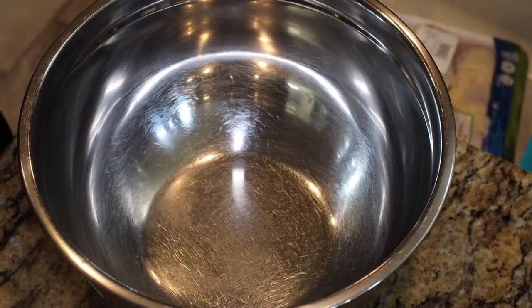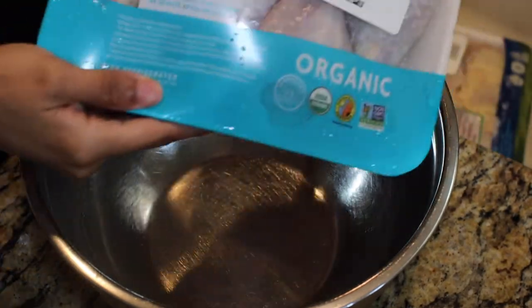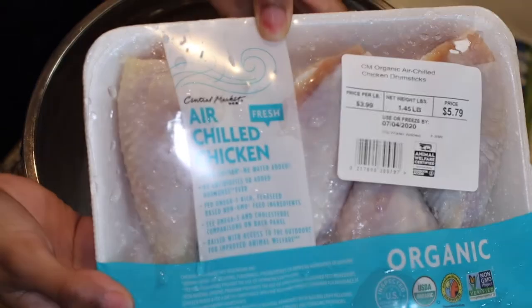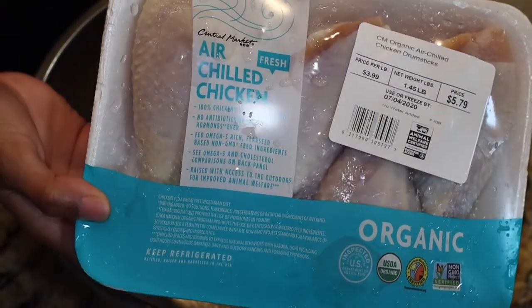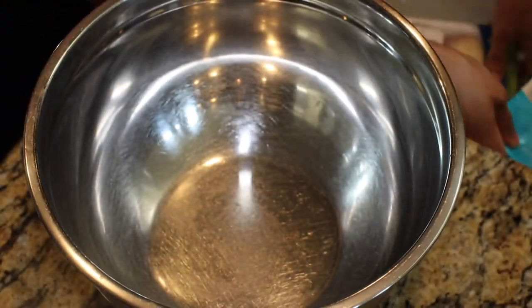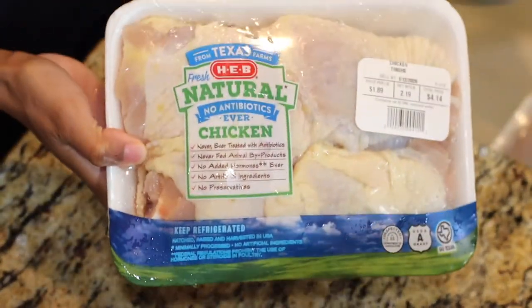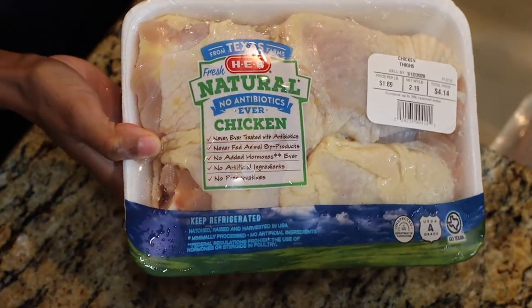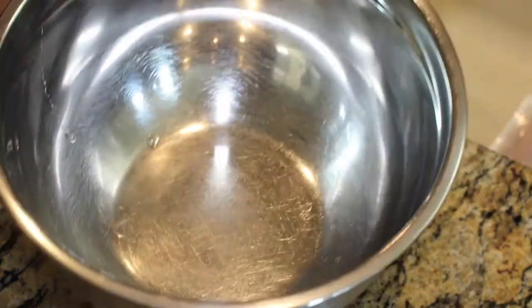So the first thing you need obviously is a large bowl and you need your chicken. I'm using a package of chicken legs — just about a pound and a half — and then I'm also using some chicken thighs. You can use chicken breasts or whatever you'd like, preferably with the skin on. I'm using about two pounds of that, so in total I have about three pounds of chicken.